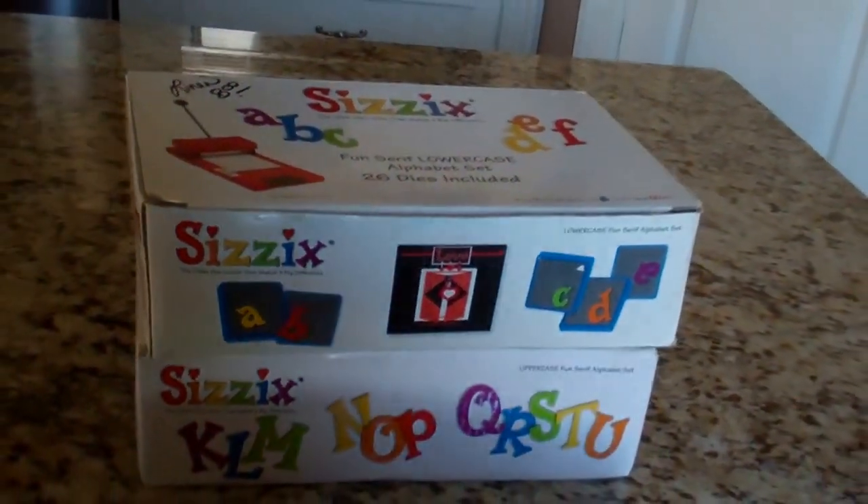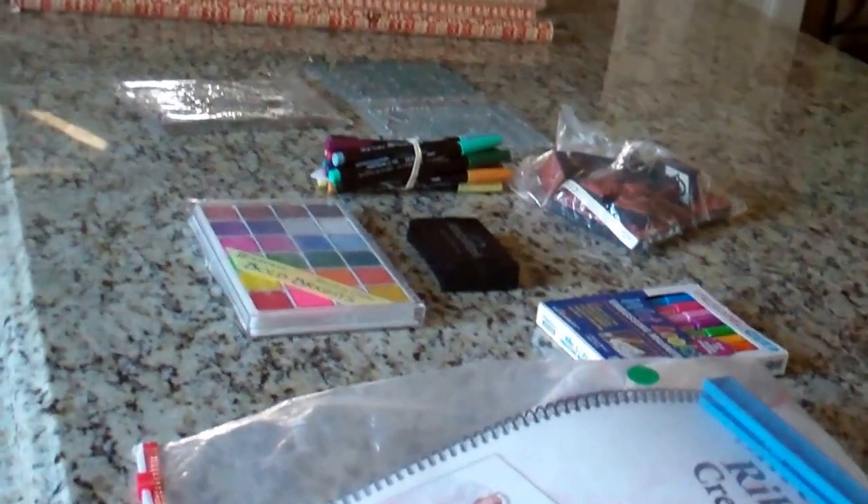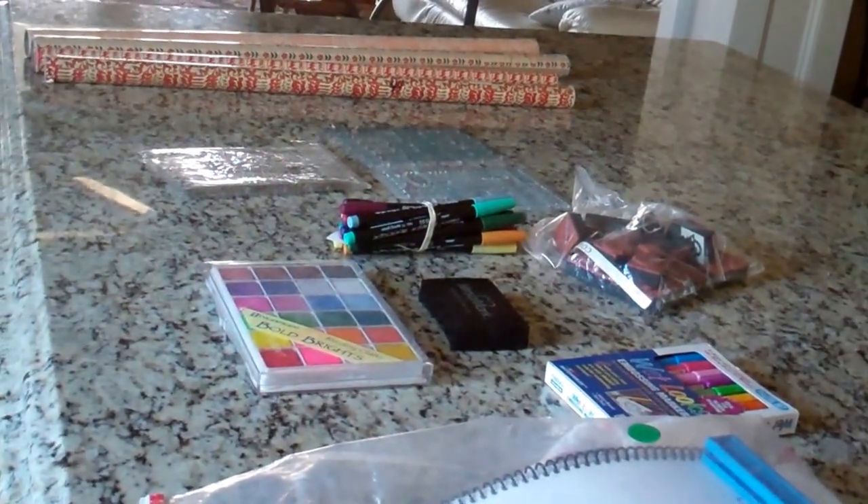I do sell on eBay and my handle is Shepard Hill Farm — that's S-H-E-P-A-R-D. Hope to see you soon on eBay. Bye-bye.